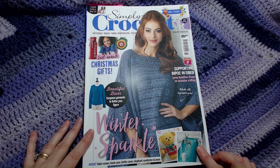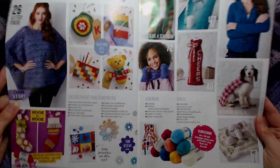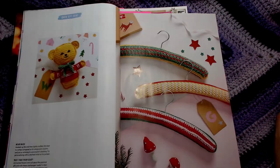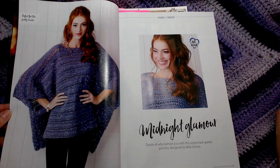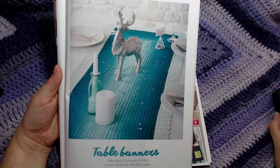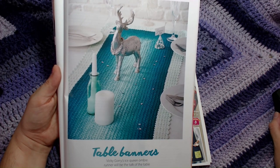Here is issue 91 — this is the November issue. Let's flick through to see what's in here. I am in love with this pattern. It looks quite intricate but it isn't — it is really, really simple, but I'm not telling you the stitches. I'm not spoiling it.